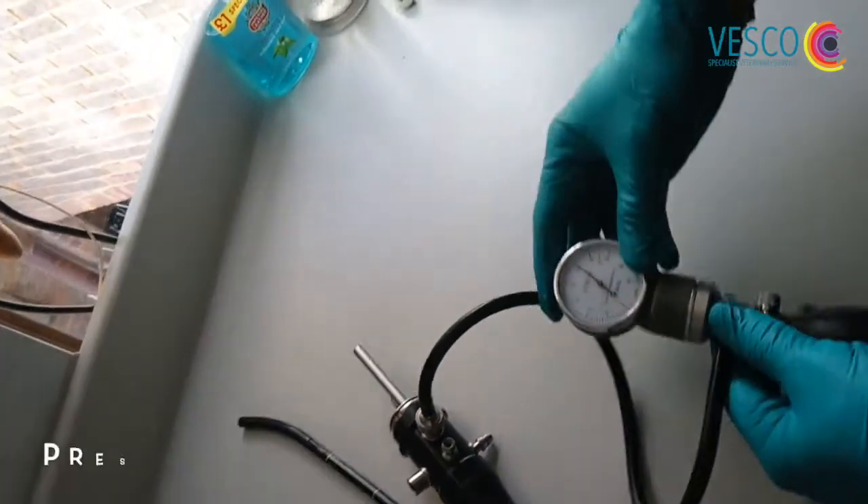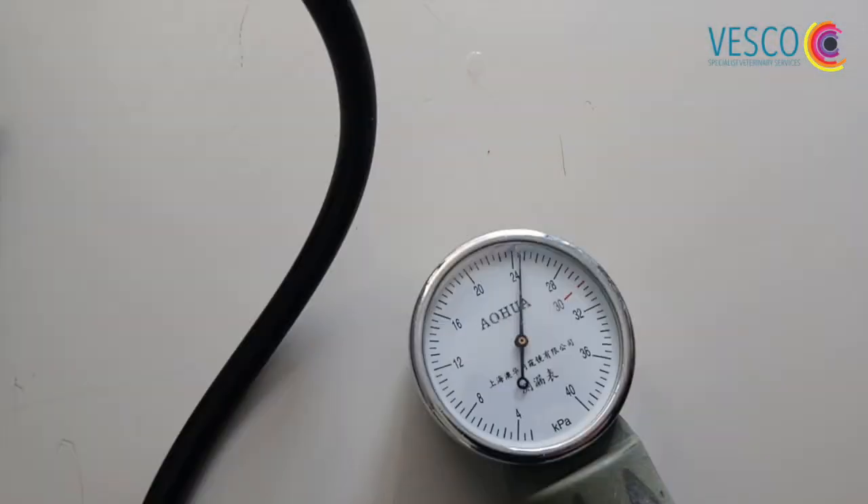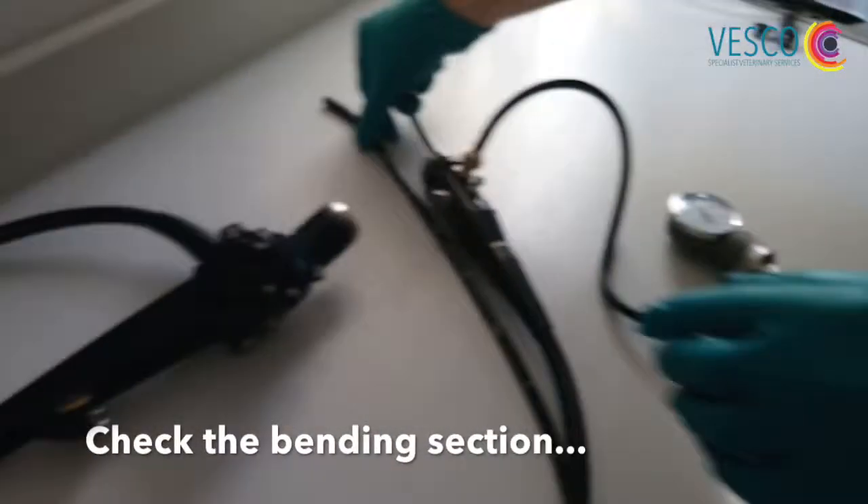First thing I'm going to do is pressure check it before I submerge it. You can see that the pressure is stable. Just check the bending section to make sure I don't cause any loss in pressure. Just check the angulation controls.